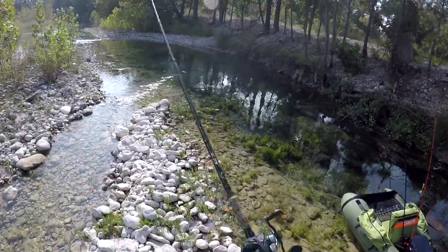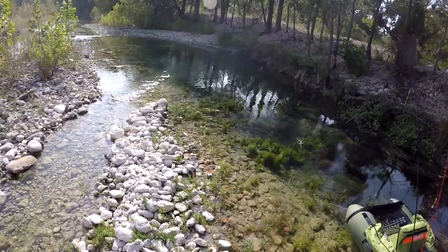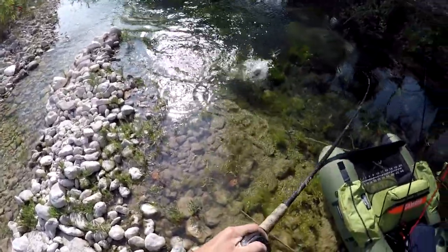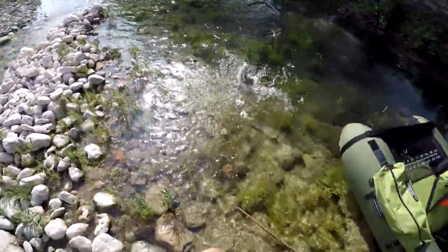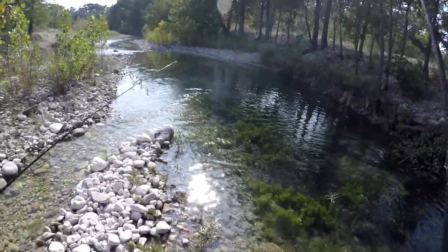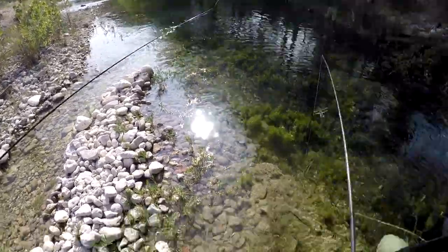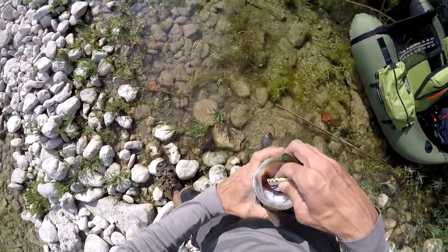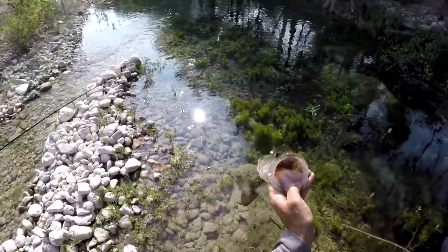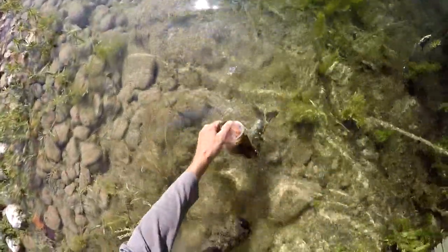Hold on. Decent bass right there, coming up to it. Crushed it again! Goodness gracious. What are you screaming about, kid? Hitting my feet on the rocks. Golly. Man, when they decide to eat this frog, they kill it. They are absolutely annihilating this thing today. Holy cow. That little dude came up and absolutely smashed that frog. Thank you, buddy. That was fun.